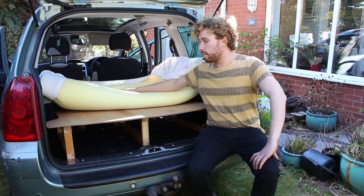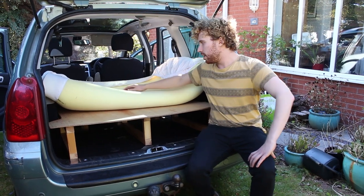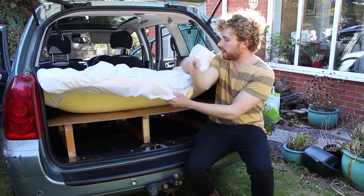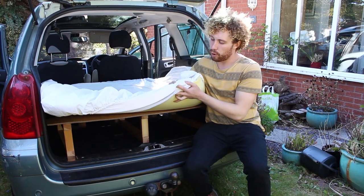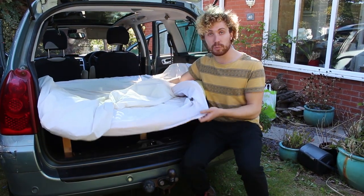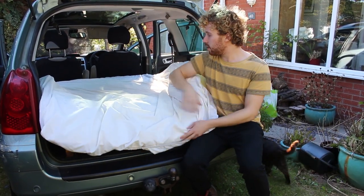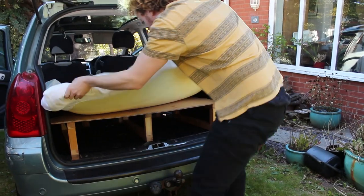For the mattress I just have a memory foam mattress topper. It's quite thick and does a great job of making it really cushiony and comfortable to sleep on. Over that I've just got a mattress protector and a sheet as well. The mattress all just tucks in nicely here.